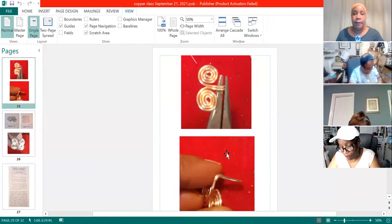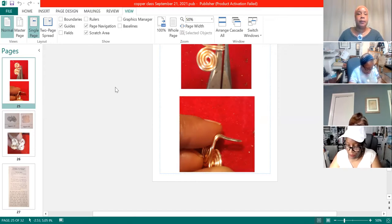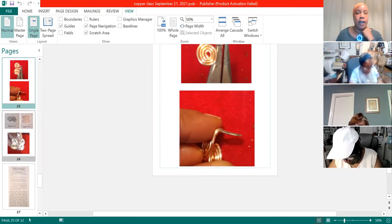Now you don't want to bend the other one — you want to have the other one still at a right angle. We're making two of those. One of them you want the tab sticking out at a right angle, and the other one you want to go ahead and press it in so that it hits the two coils. So everybody should have one with the right angle tab sticking out and one with the tab pressed in.